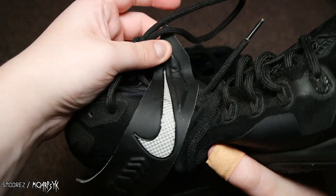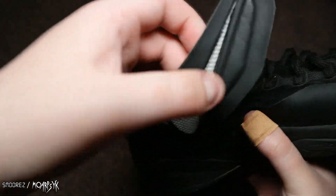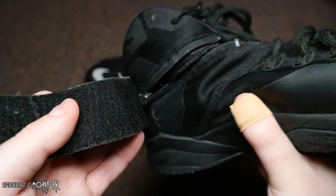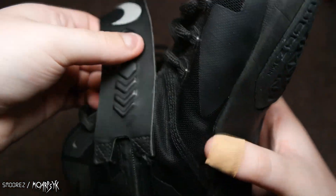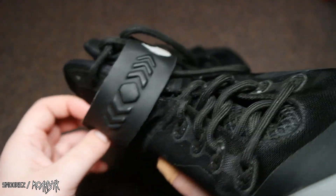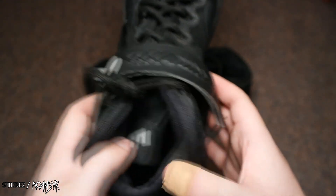This little velcro here — let me undo it. There you go. And then you can just zip it up. And then you can put it around like that. You can tighten it up however you want, however you want your support for the shoe to be.